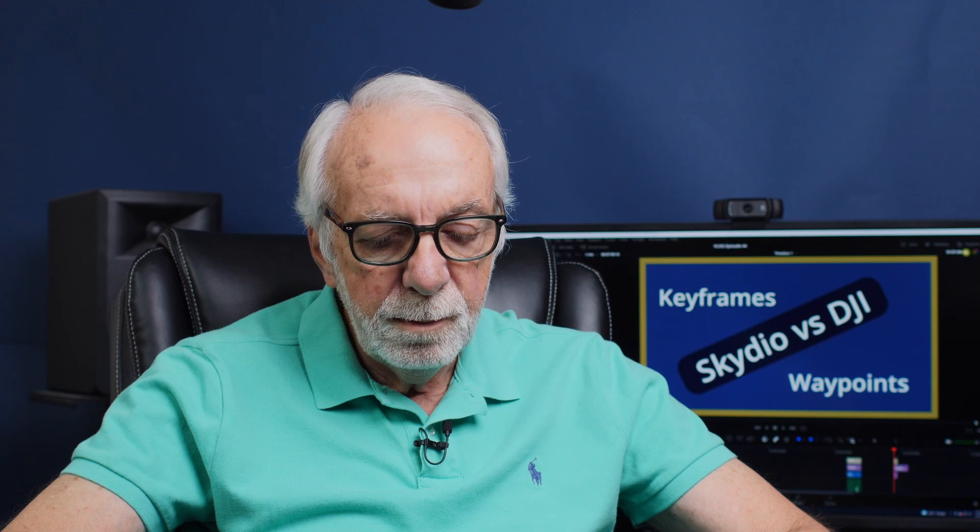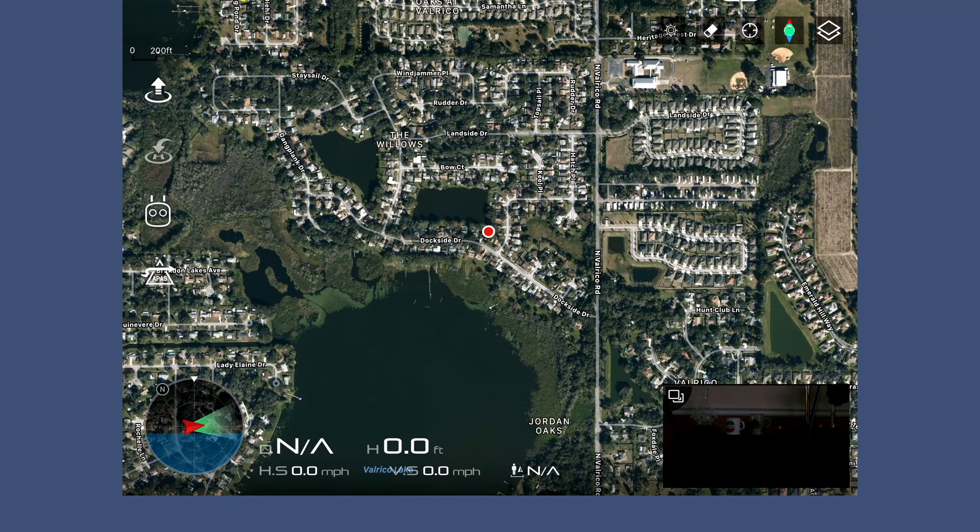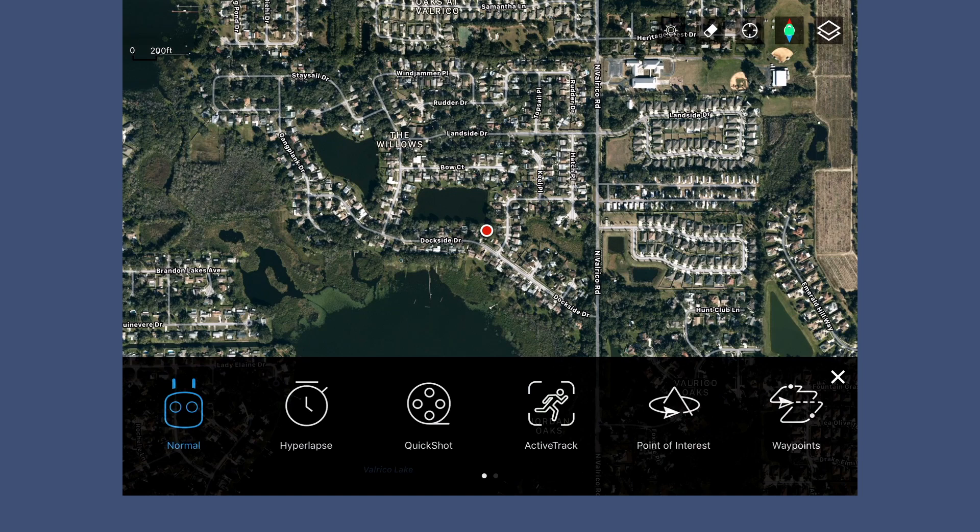First thing I need to do is turn the drone on. I'm going to turn my controller on first, then turn on the drone and wait for the software to load. Everything's loaded up, so I'm now going to go to my waypoint function. I go over here to my controller icon and click on that, then come over to waypoints on the right-hand side of the screen and click on that.